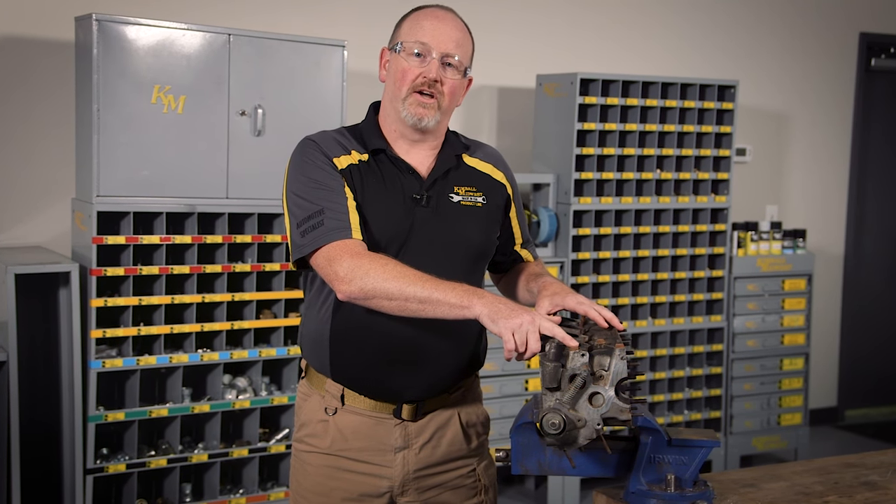Hi, I'm Rob with Kimball Midwest and I'm here to help you with one of the most annoying problems a maintenance person can face: a rusty stuck fastener.